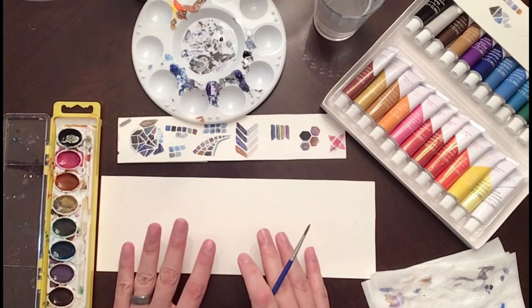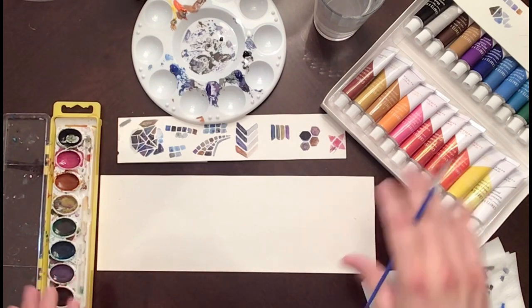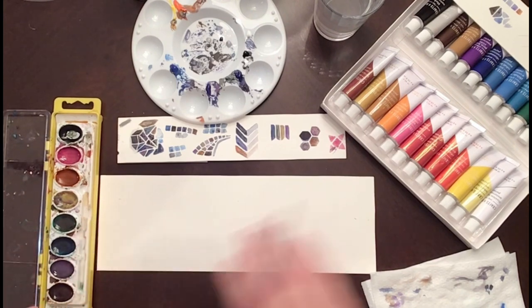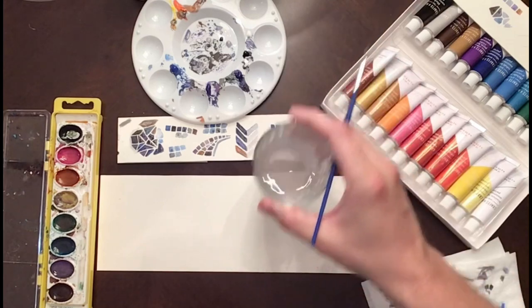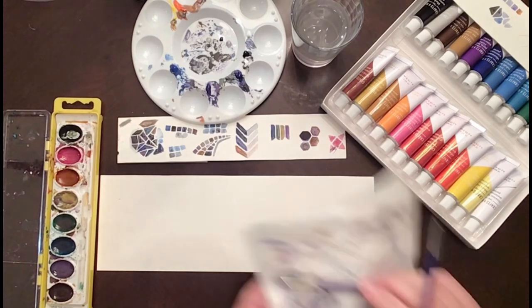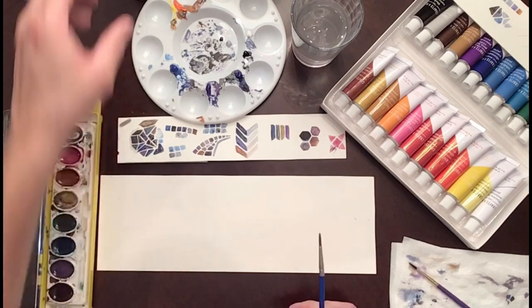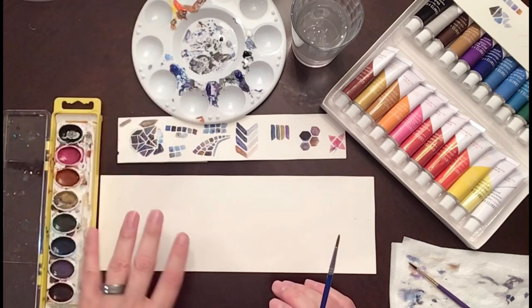Before you get started, make sure you have everything you need. You'll need some scrap watercolor paper, watercolor paints — it doesn't really matter what kind, you can use a palette, which most of you probably have, or you can use tubes. You'll also need a cup of water, a palette or plate to mix your colors on, a napkin or paper towel to clean your brush, and optionally some table salt to create interesting textures in your paint.